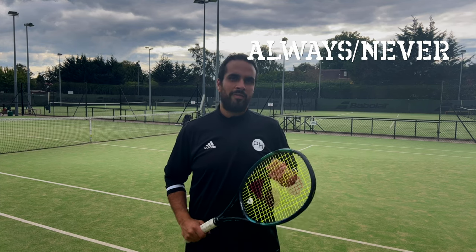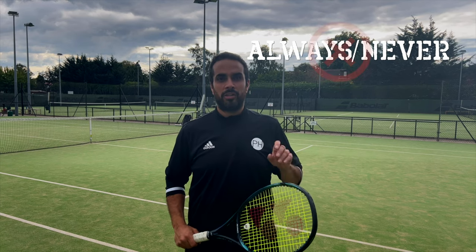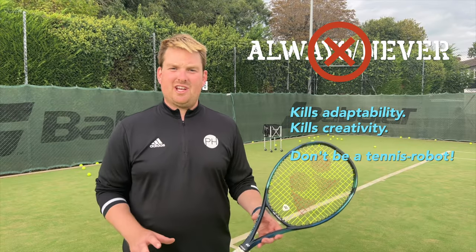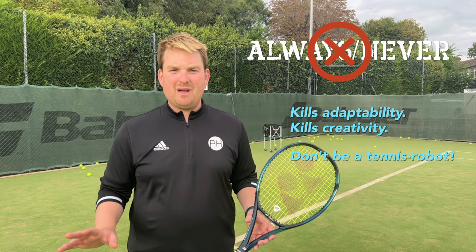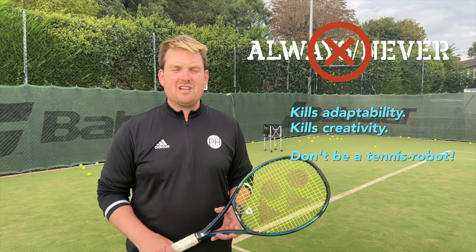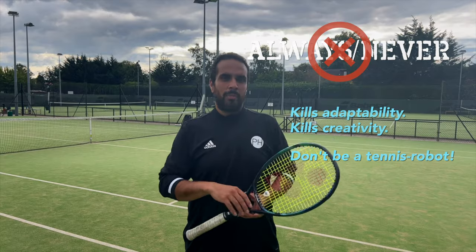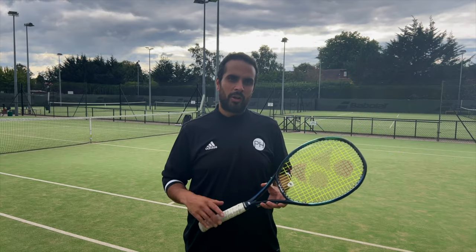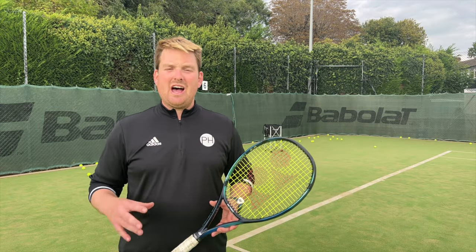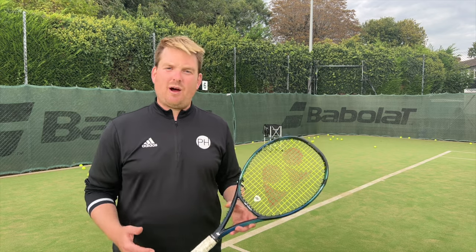Always and never - be very careful how they're used. There are some things that are absolutely true but they are very few. If anyone ever tells you to always play a certain shot in a certain situation, don't listen to them - you need to be adaptable, creative, and find your own solutions. There's no one size fits all. Subscribe to our channel if you want a more in-depth look at our danger words and what words we use instead.